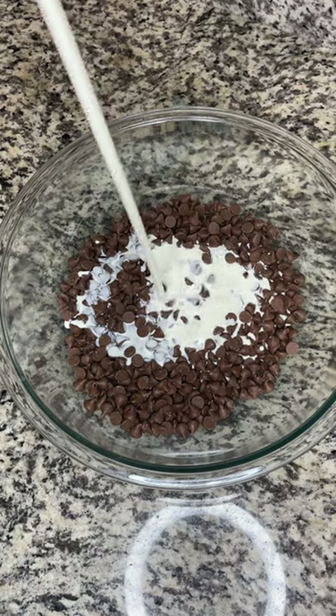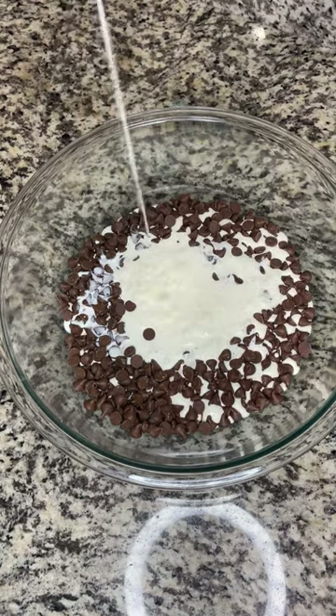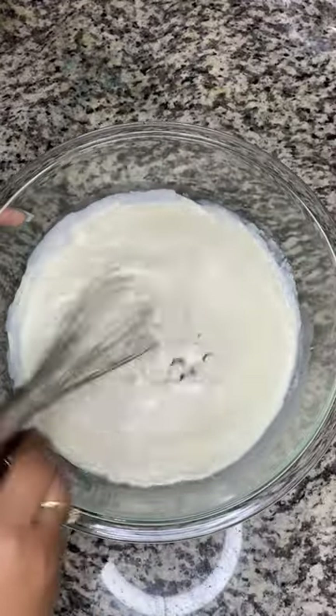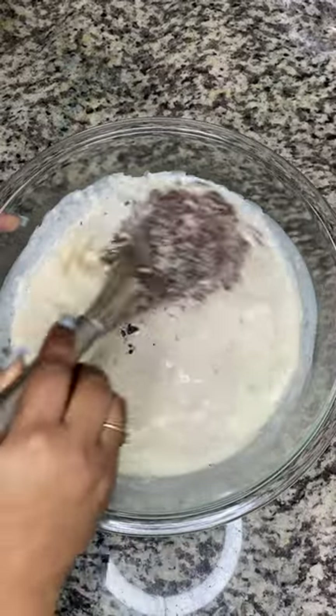In a bowl, go ahead and pour your chocolate chips and your heavy cream, and we're just going to put that in the microwave in 30-second increments until it's fully melted. When you take it out of the microwave, let it sit for about five minutes, and then get a whisk and whisk it all together.